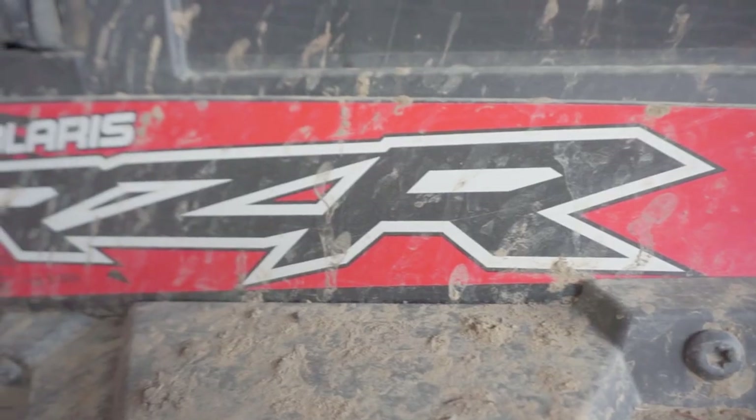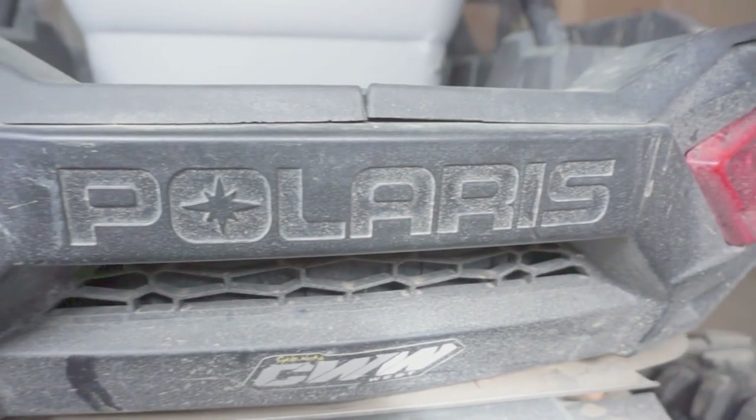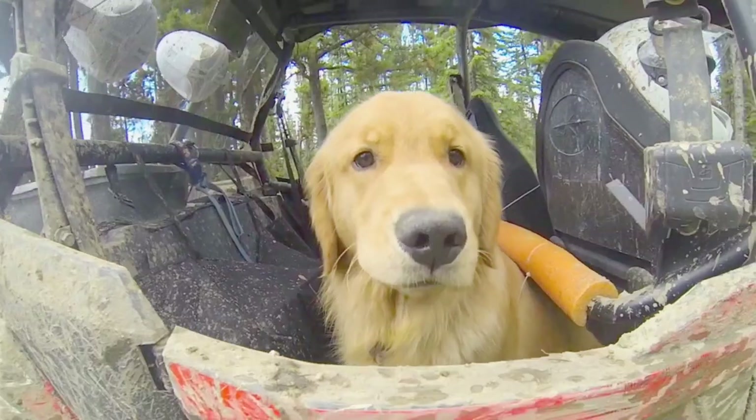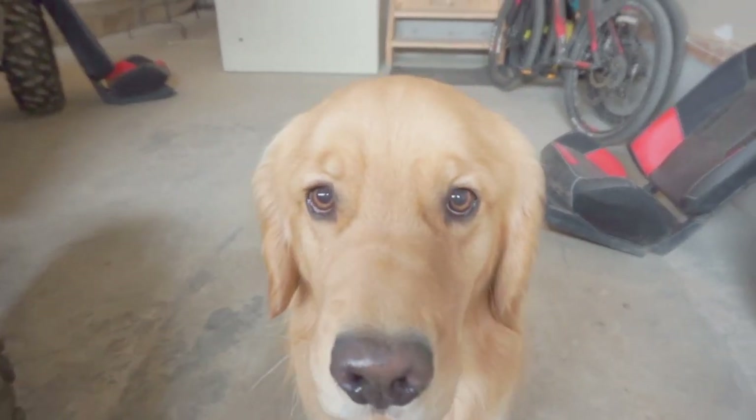We thought we'd work on a little project that gets our minds out of the house and back out on the trail. What's going on adventurers, my name's Travis and welcome back to another project. Right here behind me is our 2018 Polaris Razor XP4-1000. I've owned a lot of off-road vehicles in the past from dirt bikes to Jeeps and I gotta say this Polaris Razor is my absolute favorite.